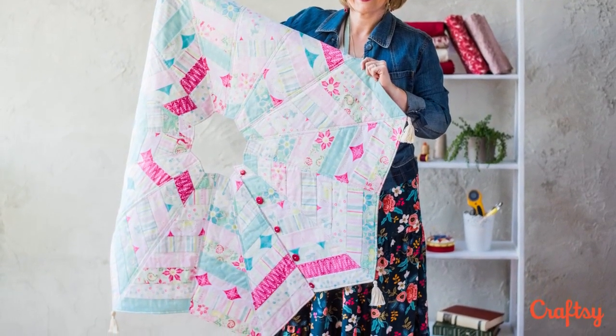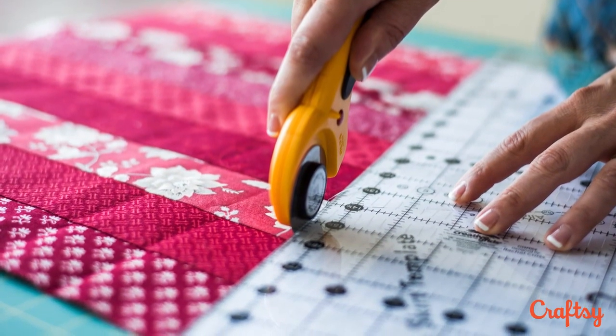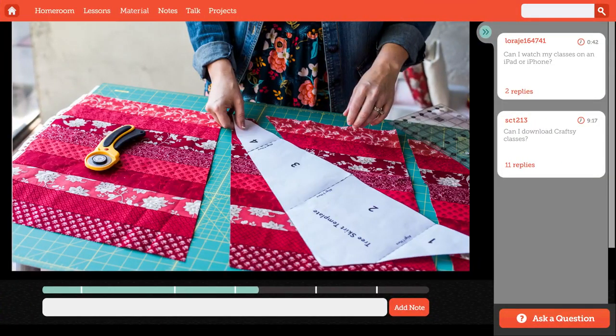Your gift list might be a mile long, but this is a quick project you can finish in a weekend. You'll have plenty of time to make it for this holiday.